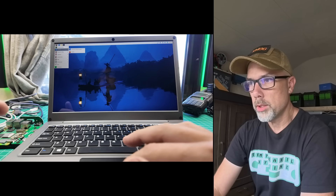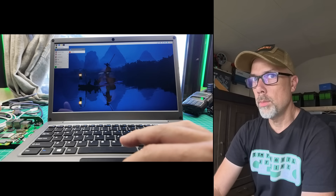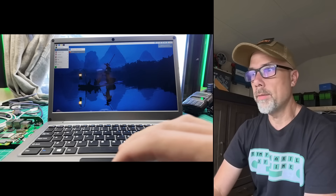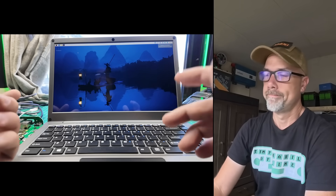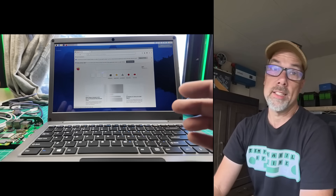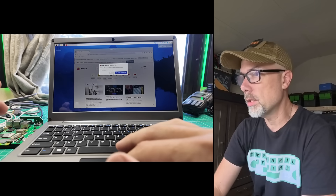Let's go to a web browser. Chromium or Firefox? This could be the thing that ends my channel forever, picking one of these browsers. Firefox — sorry, Chromium people. I'm actually not telling you which one I prefer; I just picked one and wanted some drama. Leave some comments down below as to which one you like best. Let's go to YouTube.